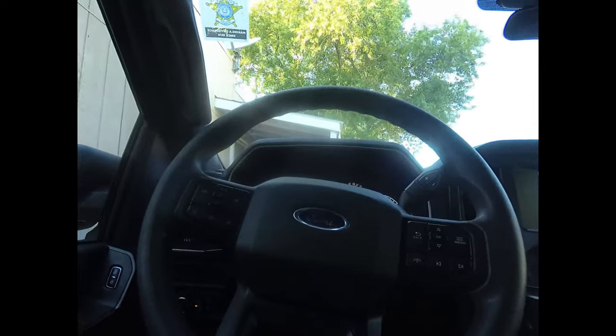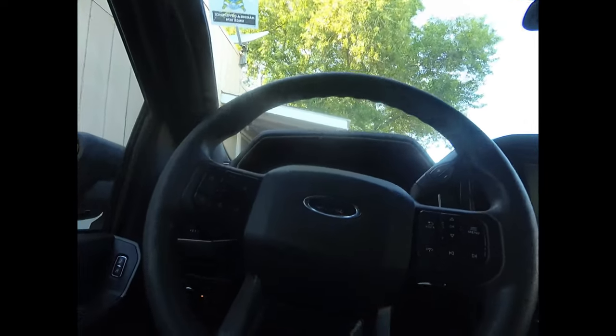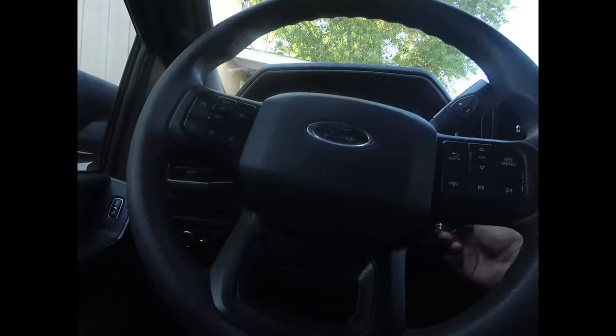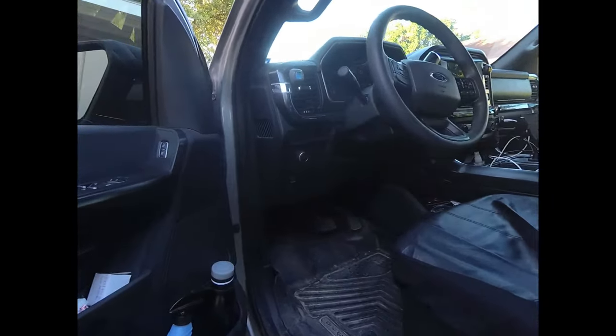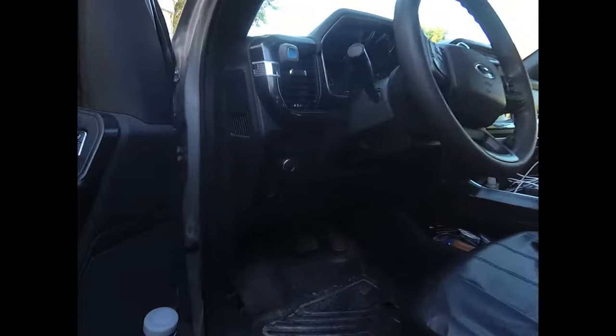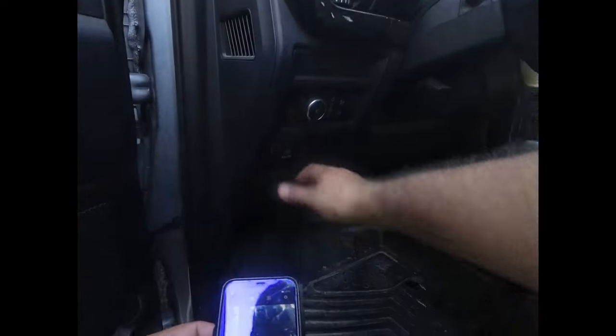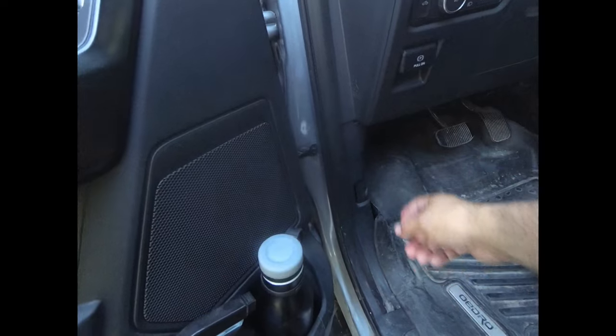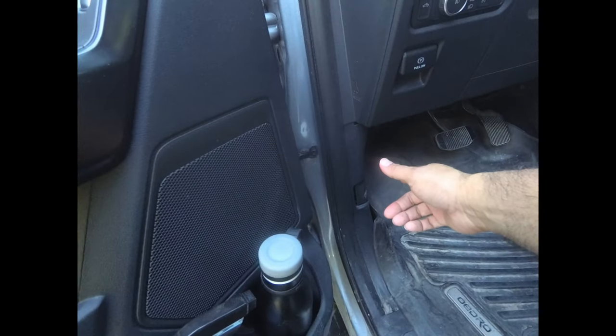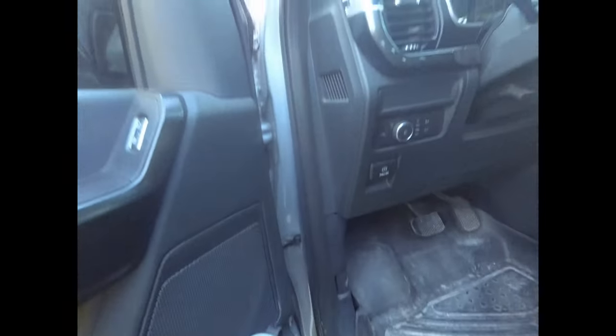Here we have the first person view — let me go ahead and adjust this. Now this would be perfect for doing DIYs when you're trying to mess with something and fix things, trying to show where something is located.